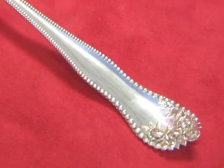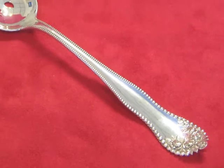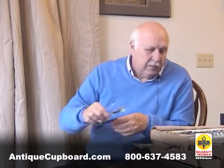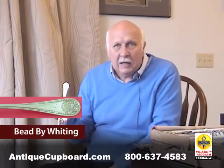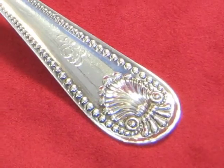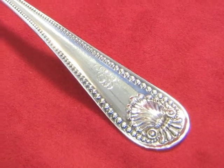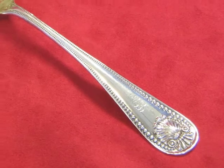A very popular pattern is Lancaster — when it's shined and polished, the beads are quite beautiful, but I do think it's taken away by the flowers at the top; they detract from the beauty of the beads. Another one is Whiting Bead — this one has a nice shell on the top, it's rounded, and it's got nice beads.